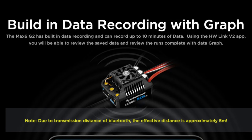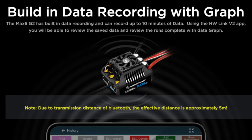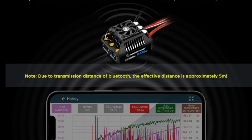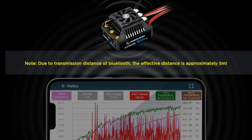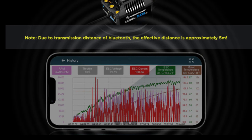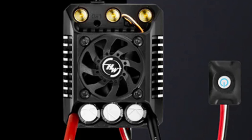Just like with the other G2 ESCs, this is going to come with really good, deep integrated data logging. This allows you to see graphs with how much power you've used, your voltages and your temperatures. So if you're into speed runs, really heavy bashing, or pushing these things to the limit, this is going to be great for showing you exactly what's going on with your system.